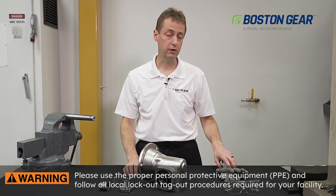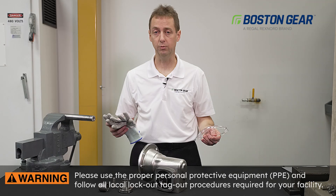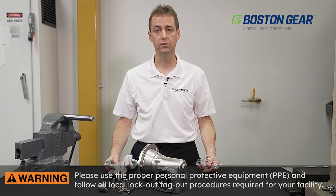Before we begin, I'd like to remind you to use the proper PPE and lockout tagout procedures required for your facility.